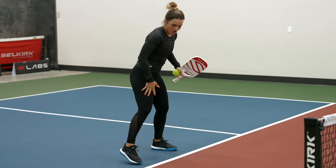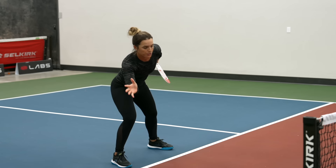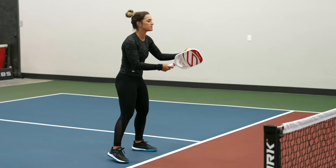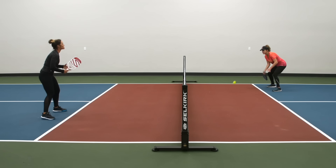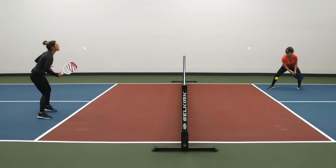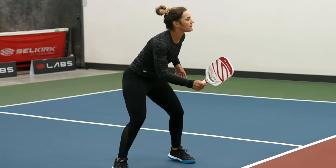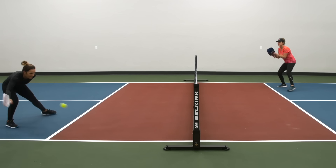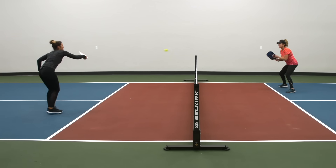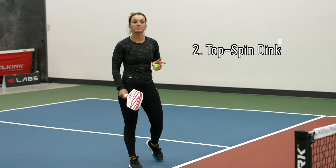Also, make sure when you're dinking aggressively — if the ball is to your right — that you put a lot of weight on your right leg, follow through, and after you've hit the ball, that's when you recover towards the middle if you go cross court. Here's what the slice dink should look like. I'm also using my left hand to stay in control and balanced. Keep that wrist firm.